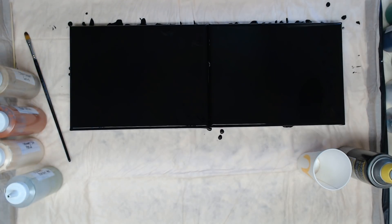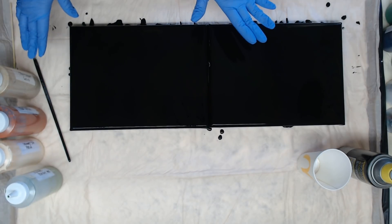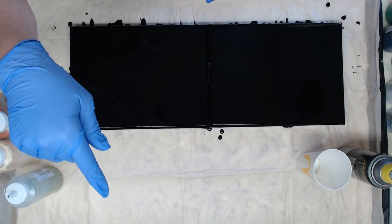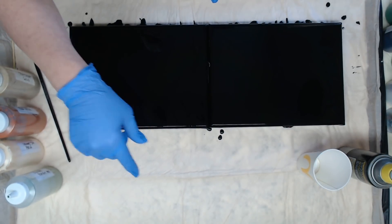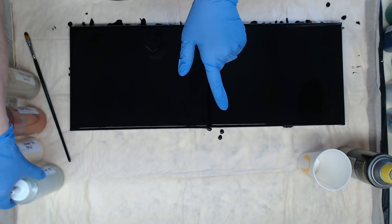Hey everyone, welcome to day four of 'Two Weeks of Techniques,' the series I'm doing for our new subscribers and people new to acrylic pouring who are learning things besides flip cups. I have two 9x12 canvases here already covered in my black base paint. The recipe for that paint and the bottle paints are both linked below the video.